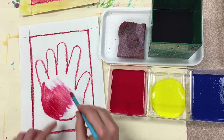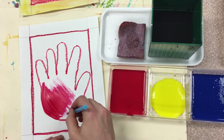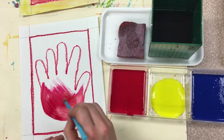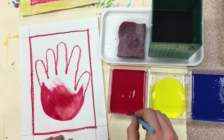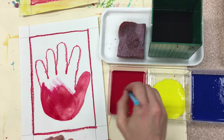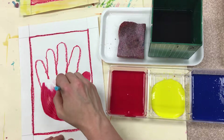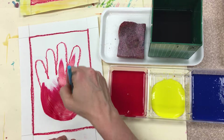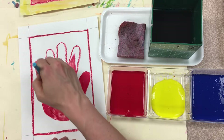If you see your brush getting a little dry and scratchy, that means it's thirsty and needs more paint. Dip, wipe, paint. Remember, we're painting today, not cleaning — so we're not scrubbing. We are gently painting, going back and forth, carefully going around any curves. Dip, wipe, paint. You see how I have some clumps of paint? Push those around your paper because we want a nice smooth surface. Dip, wipe, and push that paint around.